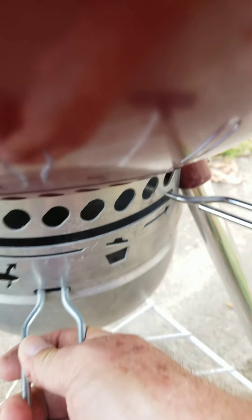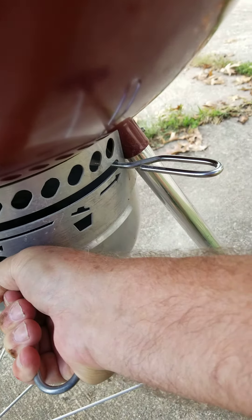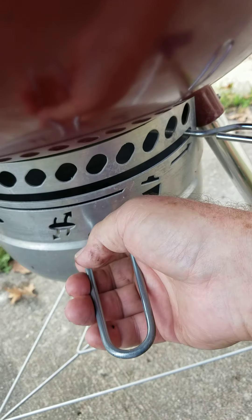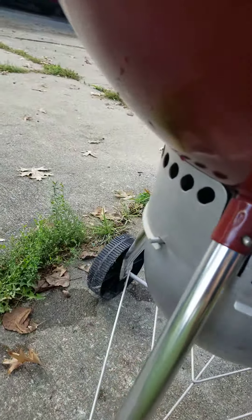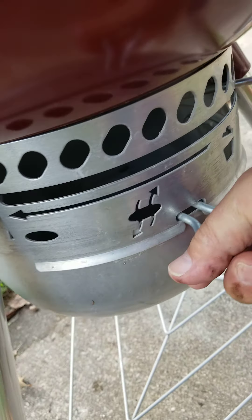I believe this is all the way closed, and then you open it over this way. So when you're trying to start the fire, you open it, and then when you want to turn it down, you close it a little bit.